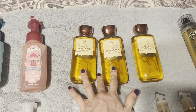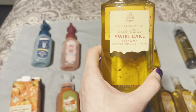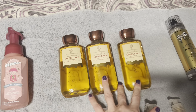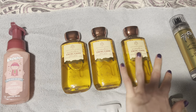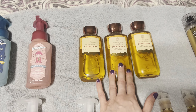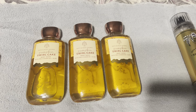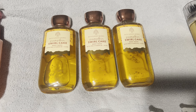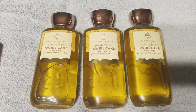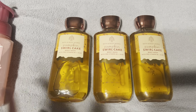So if you want the caramel toffee note in the Pumpkin Swirl Cake, I'd get the shower gel — that's where you pick it up. I got three of them completely free using app coupons. I do prefer the mists and the cream overall, to be honest, but the caramel toffee note is nice. And I get a little latte coffee note with it in the shower gel as well.